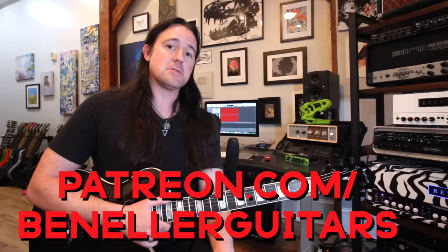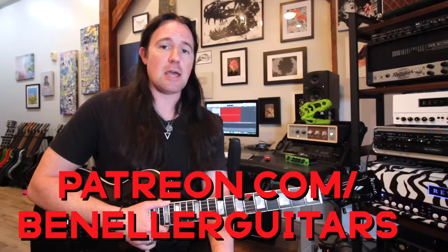This video is brought to you by everybody who supports my channel over on my Patreon page, patreon.com/benellerguitars. Sign up today for access to all kinds of bonus goodies, like extra videos, backing tracks, downloadable tabs, and so much more.